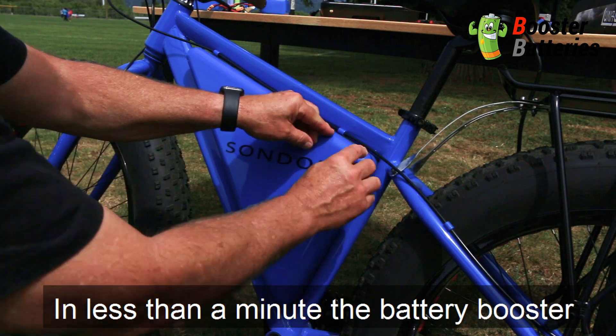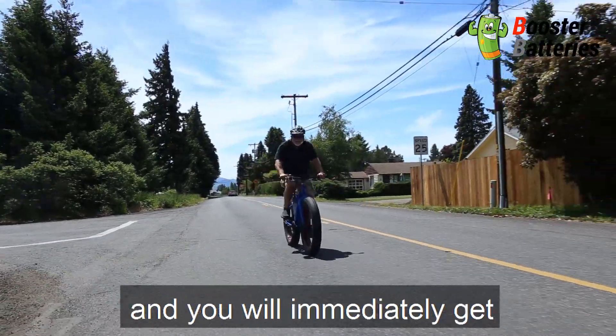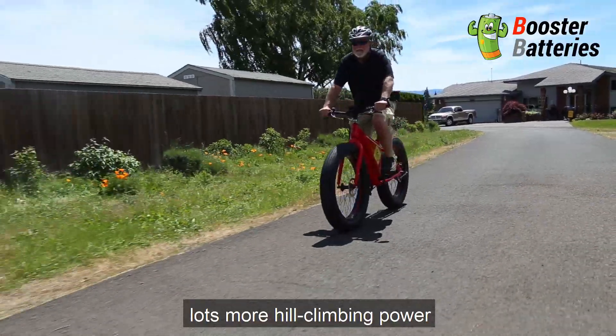In less than a minute, the battery booster can be upgraded to the 36-volt battery and you'll immediately get lots more help on the hills.